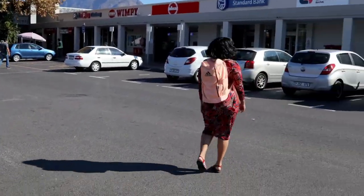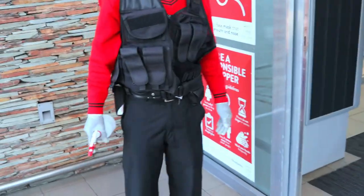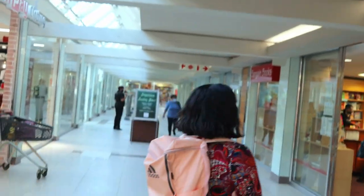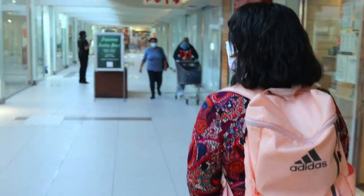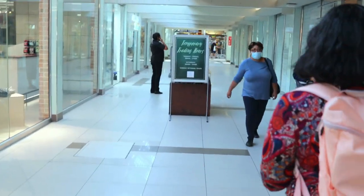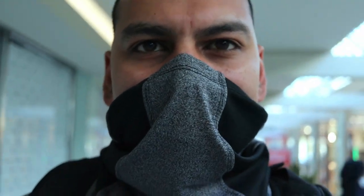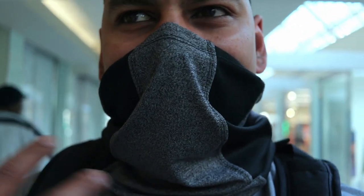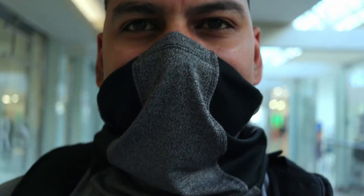I'm super tired of this block design. We're at the Highwood Center shopping mall. Mask is still holding up really well — it's not too hot. I can feel the airflow through the sides. Very cool.